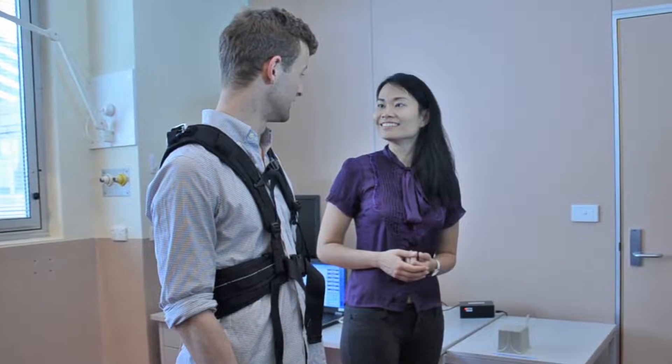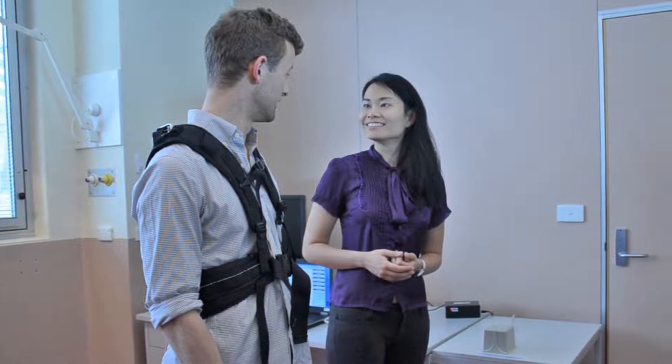Ultimately, the instrumented pull test is used to characterise postural responses that are produced by the clinical pull test. It can also be used to determine variabilities that influence pull test performance.